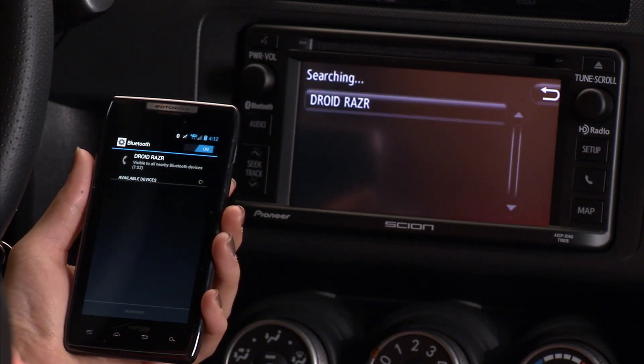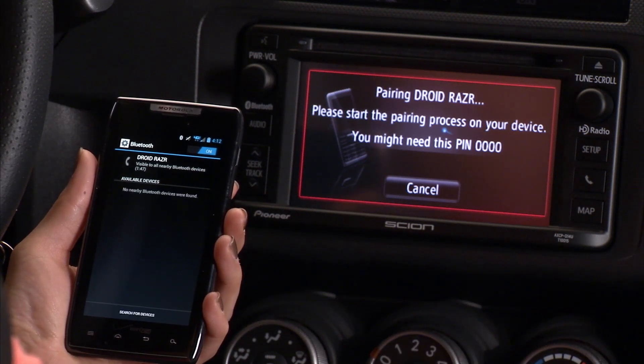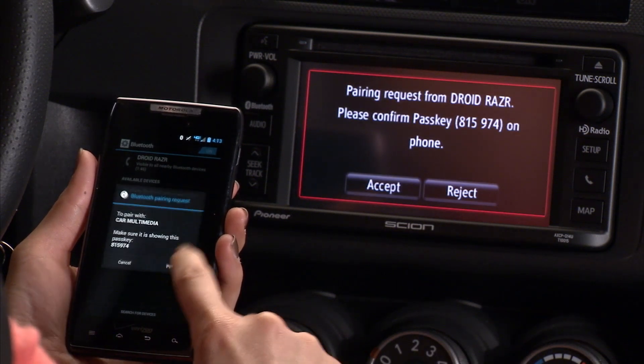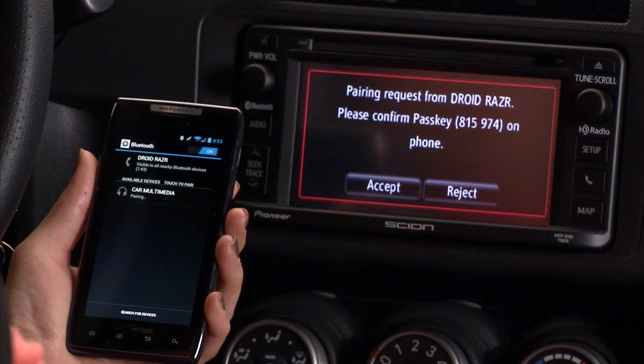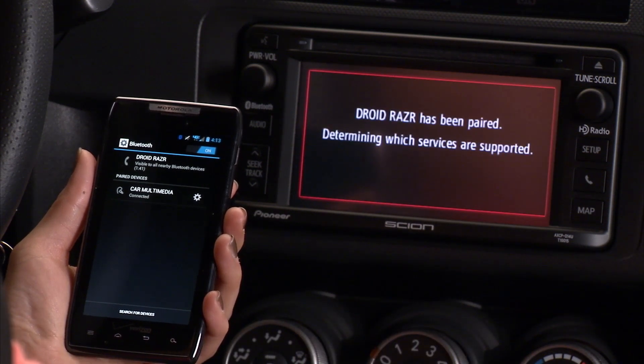Your phone will be listed on the audio unit. Select your phone. A pair request message will appear. Press Pair on your phone. A message will appear on the unit to accept or reject the passkey. Press Accept. Your phone is now connected to Bluetooth.